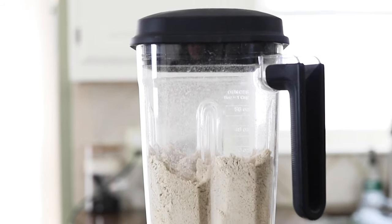What I love about oat flour is that it's super affordable, it's nut-free, and it's easy to make at home.